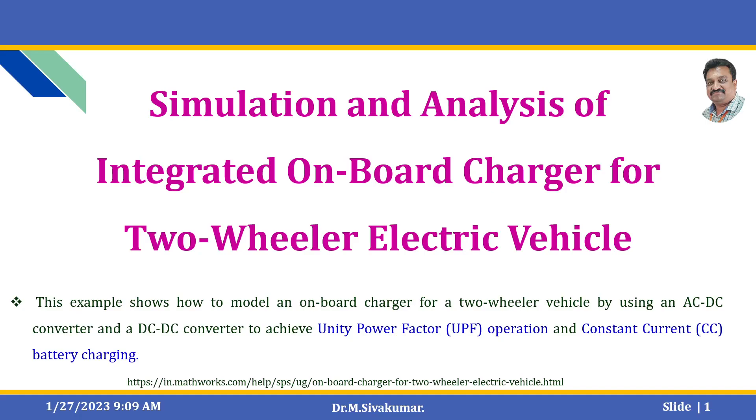Hello everyone. In this video we are going to discuss about simulation and analysis of integrated on-board charger for two-wheeler electric vehicle. This example shows how to model an on-board charger for a two-wheeler vehicle by using an AC to DC converter and DC to DC converter to achieve the unity power factor operation and constant current battery charging.